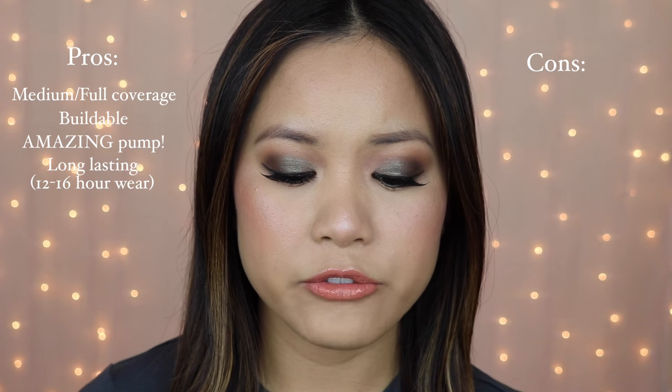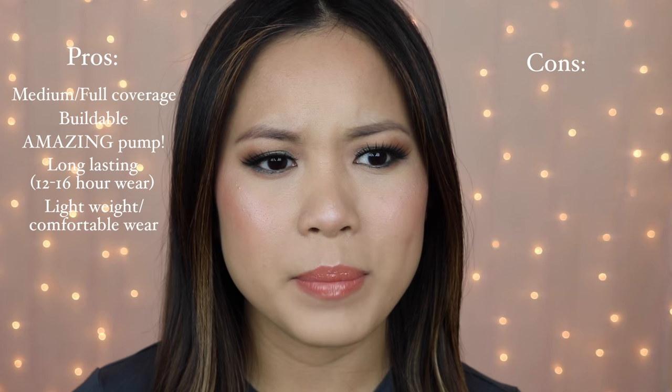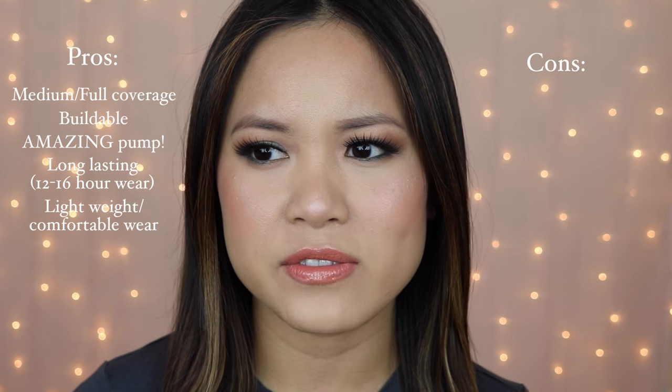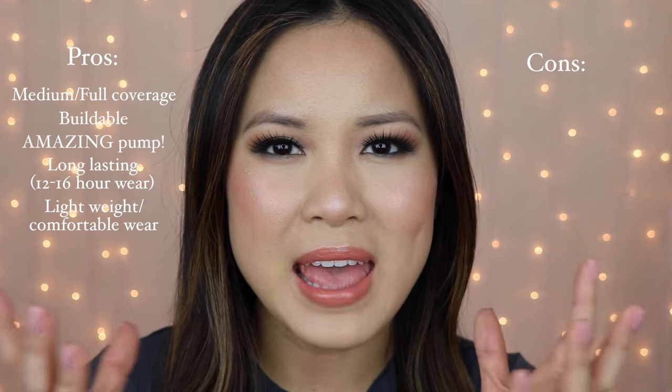It also says that this is an oil-free formula and it is lightweight. The lightweight claim is completely true — it's not a weightless foundation, I definitely feel it sitting on my skin, but it's not an uncomfortable feeling. It kind of just feels like you're wearing a moisturizer or a tinted BB cream. It's not the lightest foundation I've worn, but for the coverage that it gives you, I wouldn't really expect anything else. You're bound to feel it sitting on your skin, but it is lightweight and not uncomfortable. It doesn't look heavy or cakey, and you can make expressions without it settling into your fine lines.